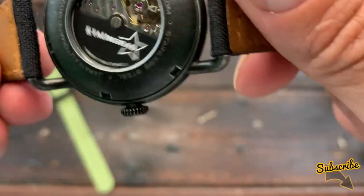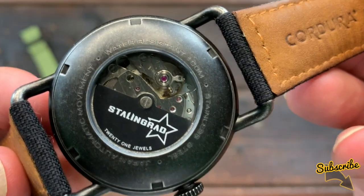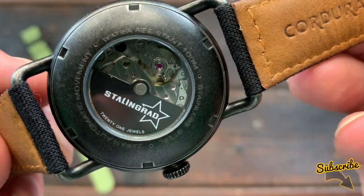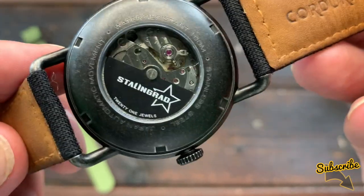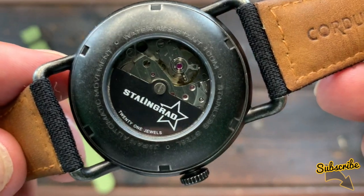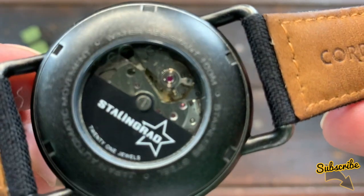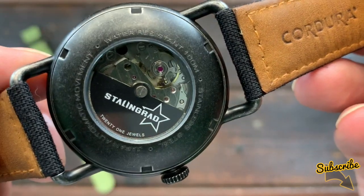Inside is a Miyota 8 series Japanese automatic movement with a 40-hour power reserve — meaning if you fully wind the watch, it will last 40 hours before needing winding again. Because of the rotor, movement from your wrist winds the watch, so if you're wearing it all the time it keeps going indefinitely. Once fully wound, you can take it off, sleep for eight or nine hours, put it on the next morning, and it will still be running. It has 21 jewels — the little pink crystals you can see — designed to stop watch components rubbing against each other and wearing down the movement.